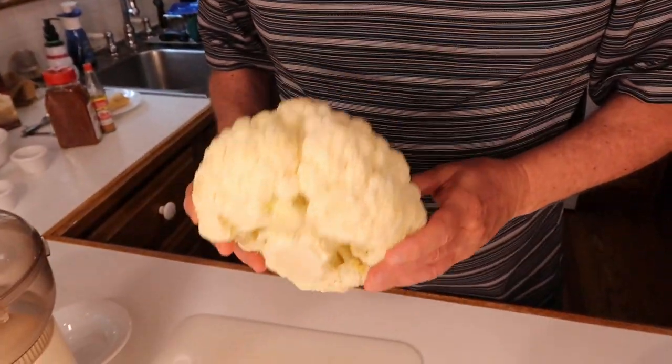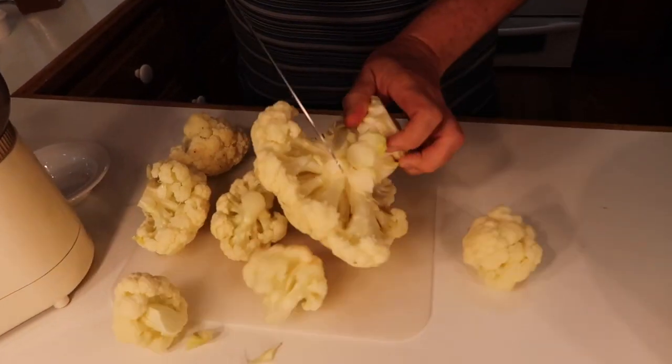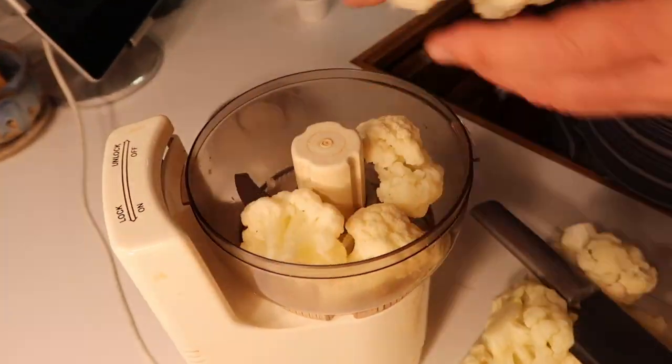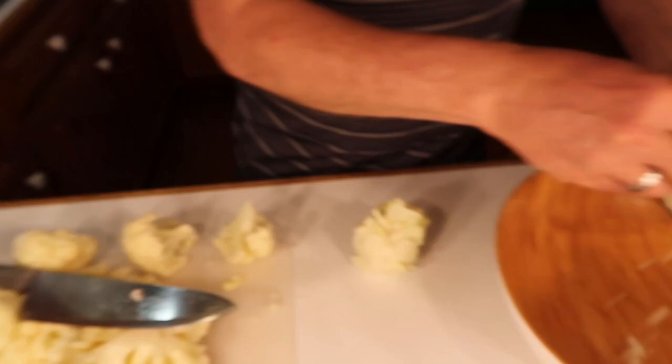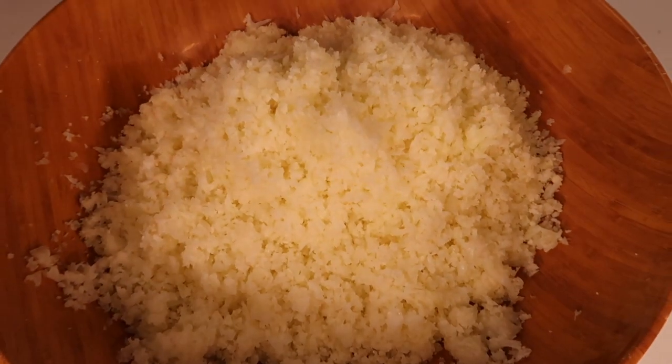I have the cauliflower out of the microwave. It's cooled down and now it's time to rice it. Look how pretty it is all ground up. Now it's time to add ingredients to the cauliflower.